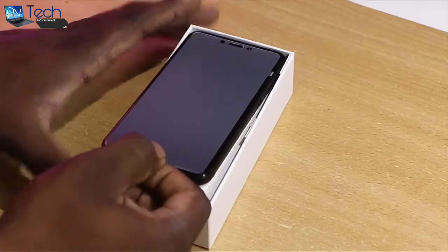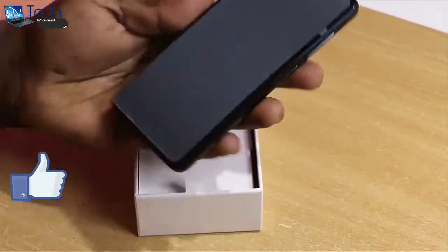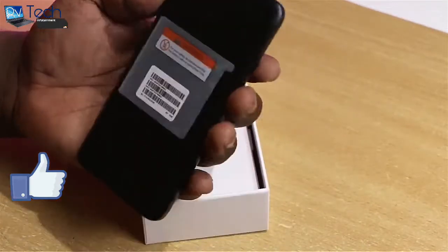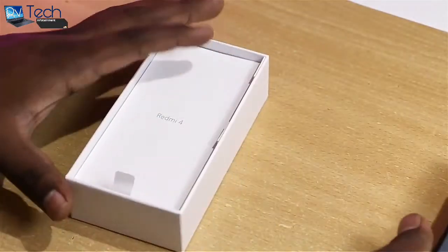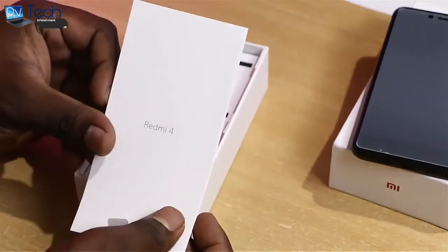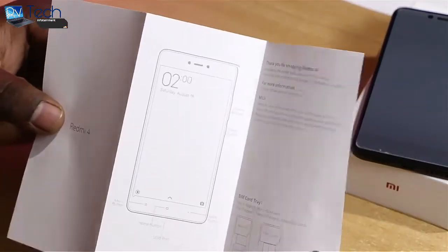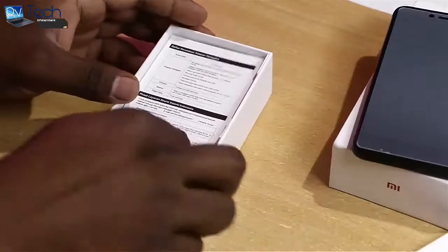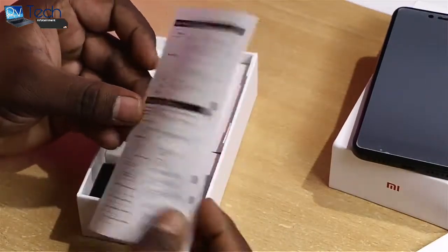As usual, we are greeted by the phone itself, and wow, this is a great looking device. Xiaomi hasn't cheaped out on the build — great stuff. Next we have the usual manuals and warranty info, the USB charger and data cable, along with the SIM ejector tool. Let's put these aside and take a closer look at the device.